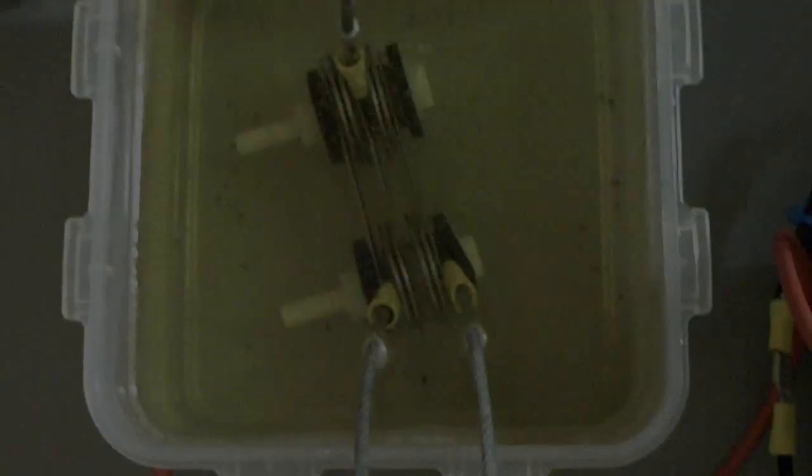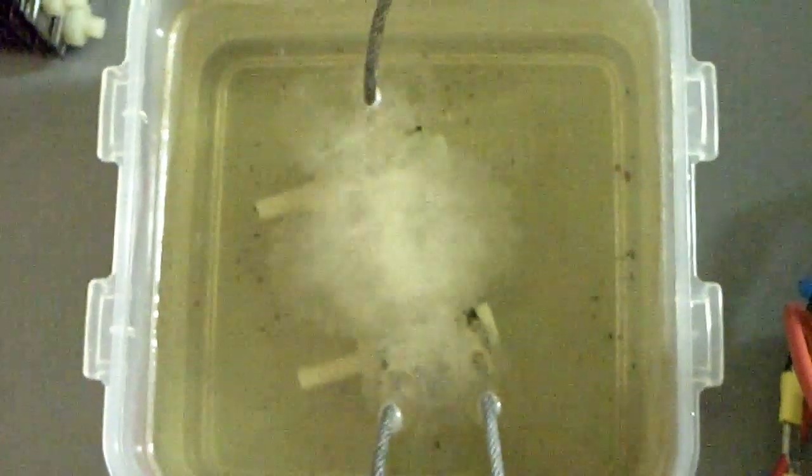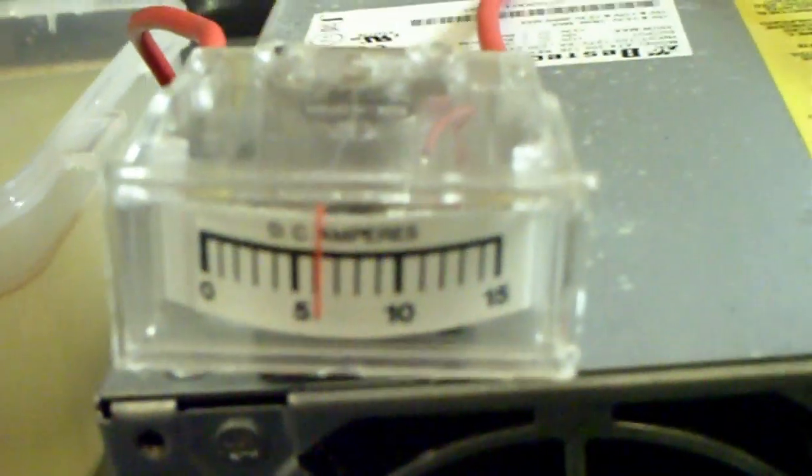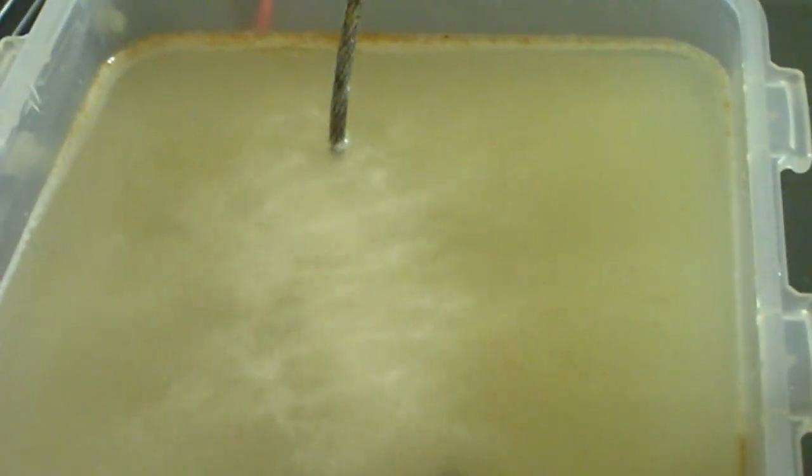I'm going to drop this in the container and show you the output. Pretty decent output off of this tiny little fuel cell. I'm just glad I'm able to keep making these things smaller and smaller and getting about the same output. Let's see what we're getting on the amps — pretty much the usual, about six amps. Six amps, decent output, I'm pretty impressed.